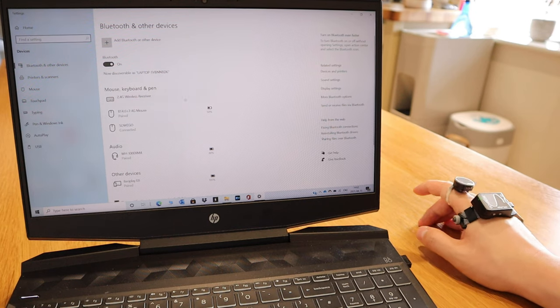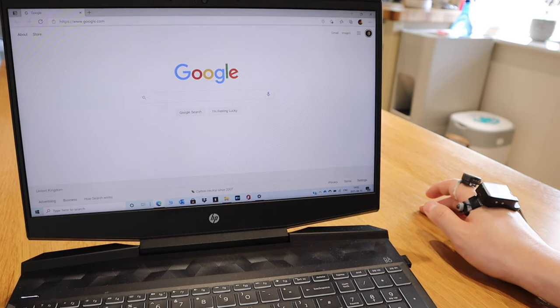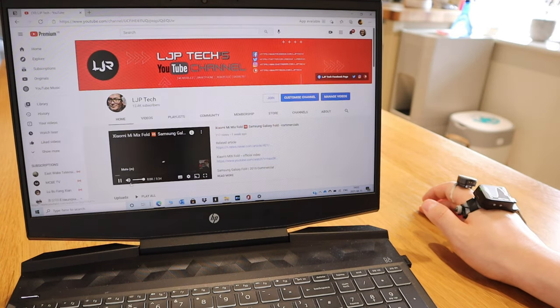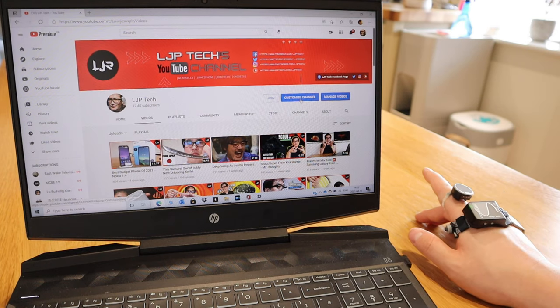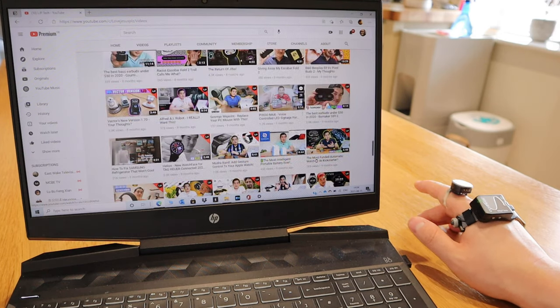Here it is — it's moving now. Based on my finger movement, you can see the cursor is moving. Let's try going to Internet Explorer and search for LGP Tech YouTube. It kind of feels like your brain is commanding it rather than your finger. Let's stop that video and look at all my uploaded videos. Switching to gesture control mode now — pressing up and down, that's how you control it. Both gesture control and cursor mode are just brilliant.